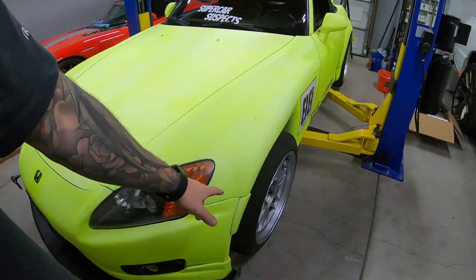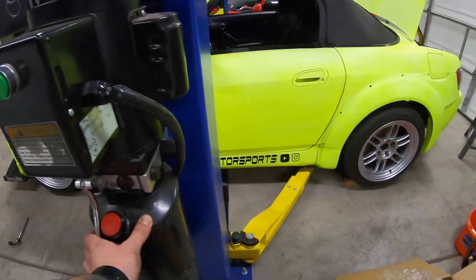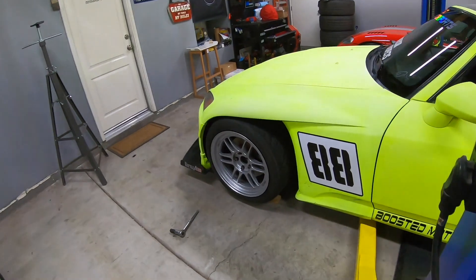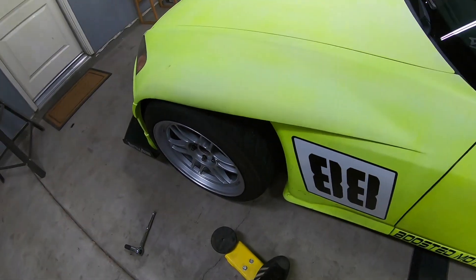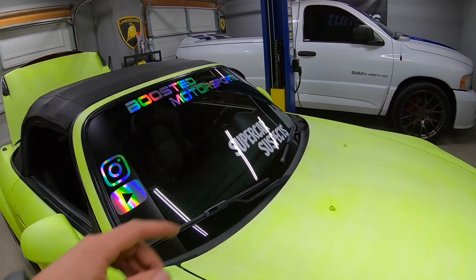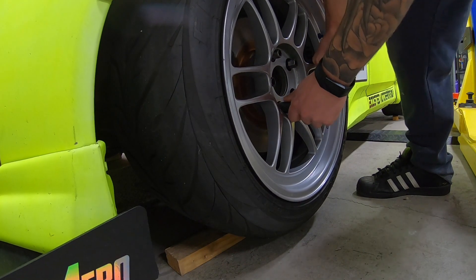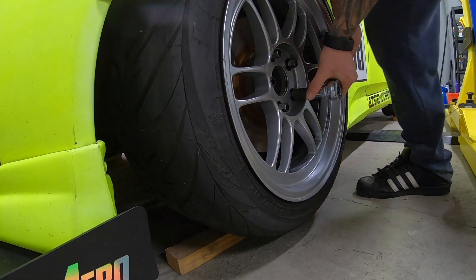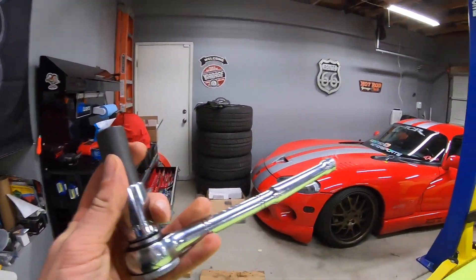I put wood underneath the wheels to get the jack arms out from under the car — it's a lot easier that way. We got them out! I think we might end up taking that rear window sticker off so we can see out better, and so the cops don't give us a hard time. I'm also double-checking that all my wheels are tight. The last thing we need is a wheel flying off, so I'll double-check it and move on.